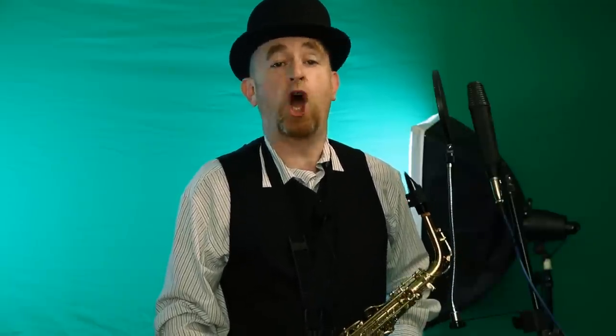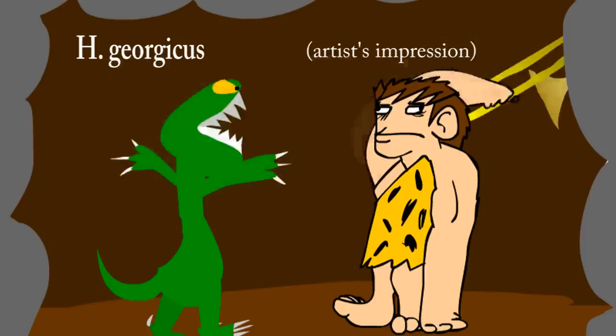Number 3: the trombone is a modern invention. Wrong! And you could not be wronger, because simple trombone-like structures have been found at the primitive dwellings of people such as Homo georgicus, who lived 1.8 million years ago.